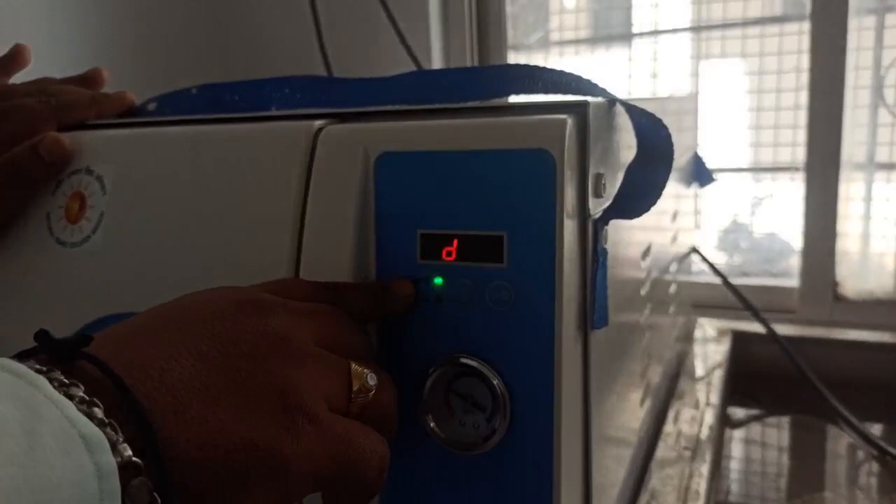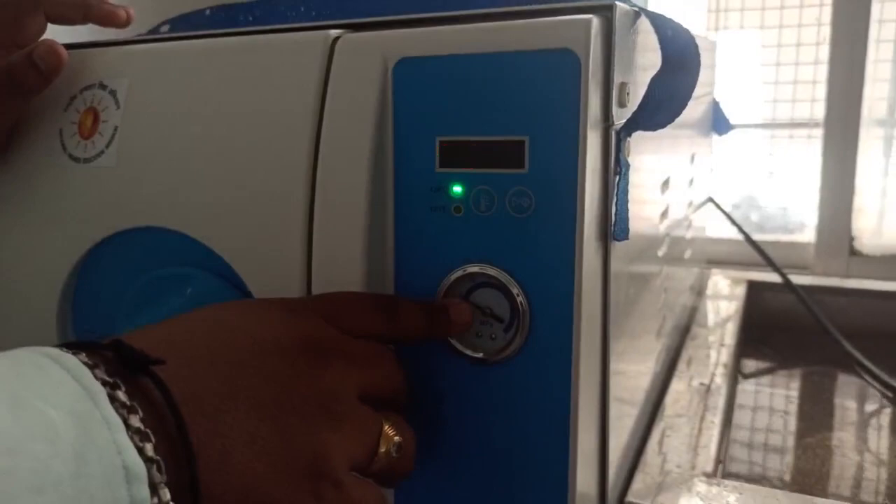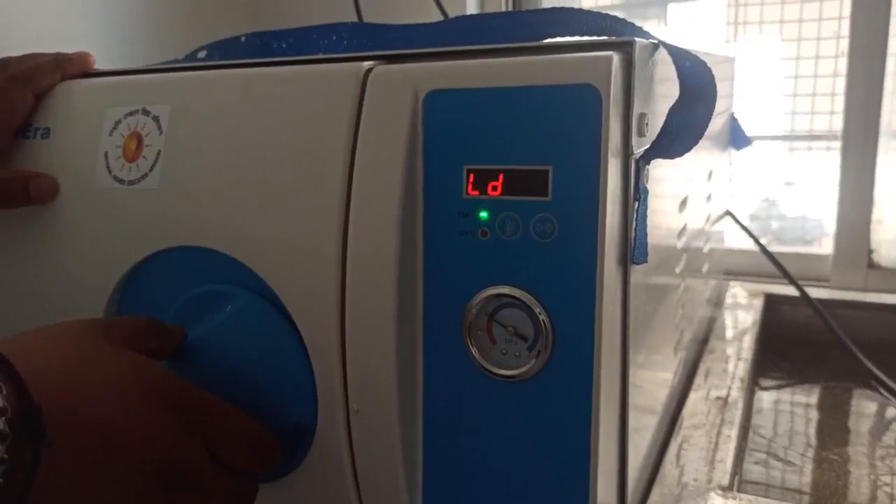Here the digital analogue shows you the pressure. Once the autoclaving is done, it gives an alarm indicating that autoclaving is complete, and then you have to switch it off.